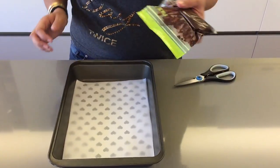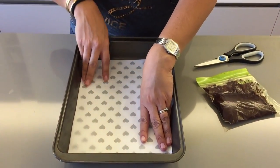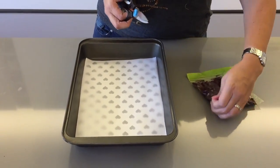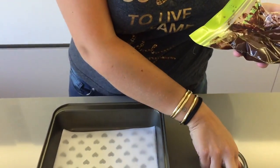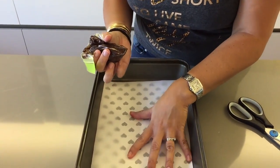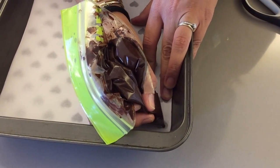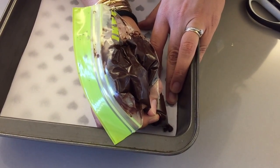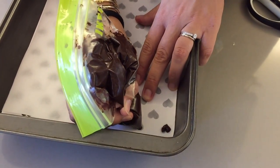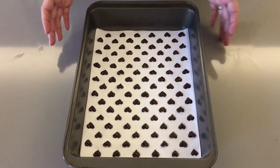Transfer your batter into a little ziplock bag and place a sheet of wax paper on top of your template. Snip off a little corner from the bag and pipe on your hearts on top of the wax paper, slowly drawing each little heart. Once you've drawn all your hearts, place your tin in the freezer until we've made the cake batter.